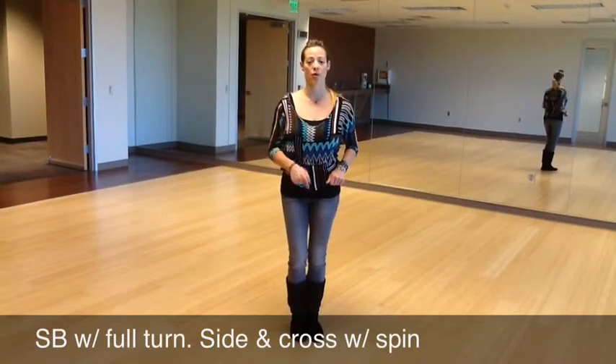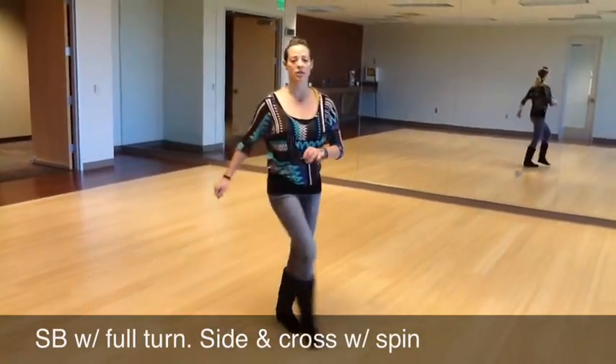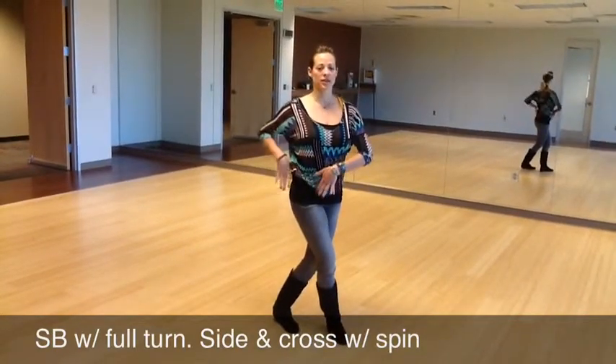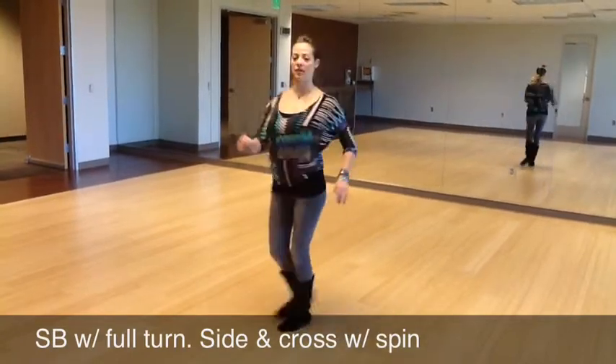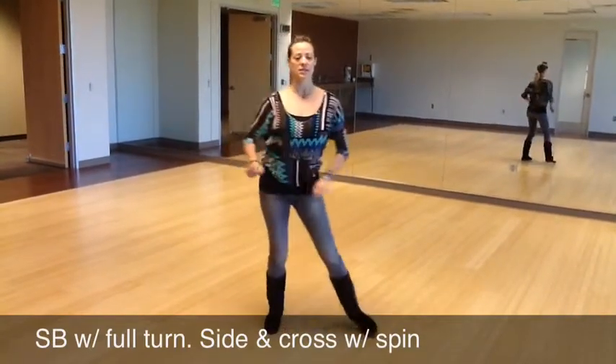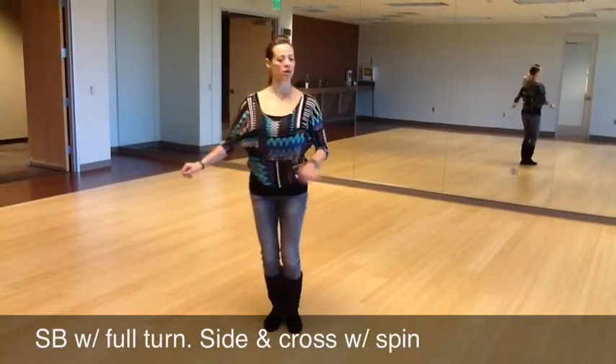And then we had our cross turn, kind of like a spiral turn. So we do side and cross, keeping the knees bent, everything in balance, turning, and then closing your feet. So side and cross over, turn, close your feet.